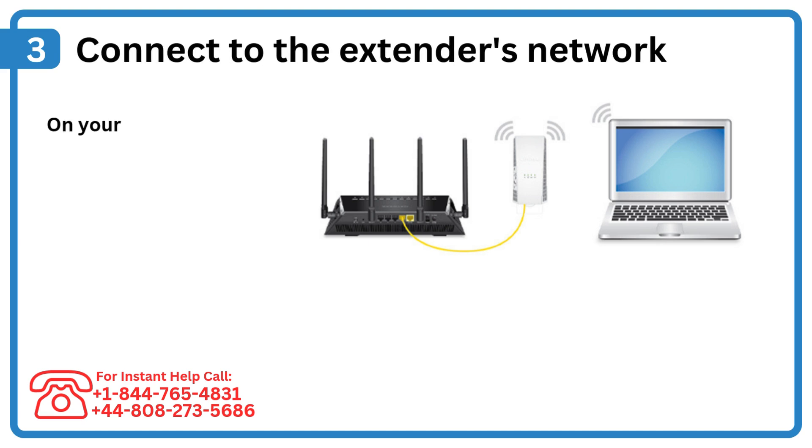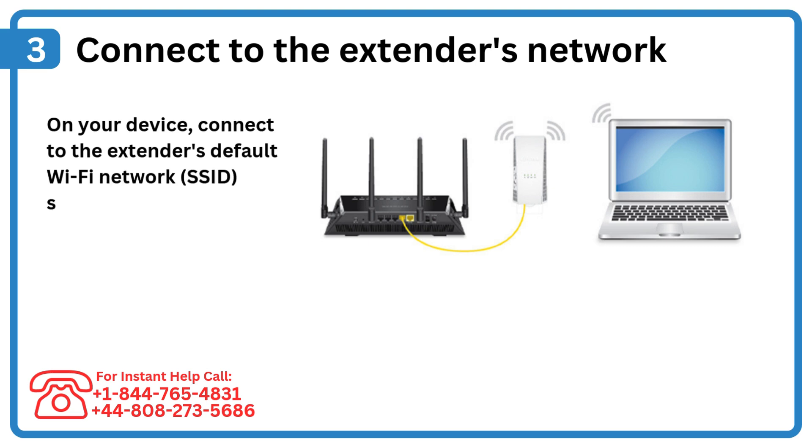Step 3: Connect to the extender's network. On your device, connect to the extender's default Wi-Fi network SSID, shown in the manual.